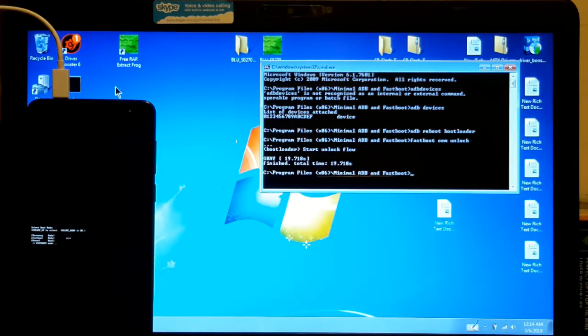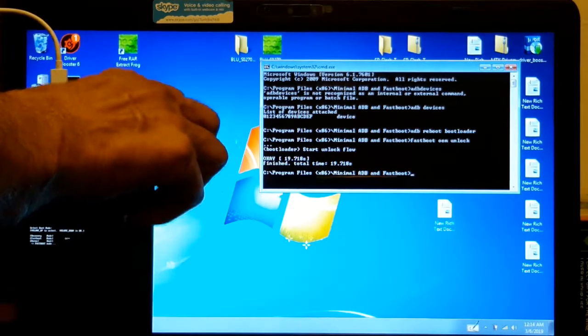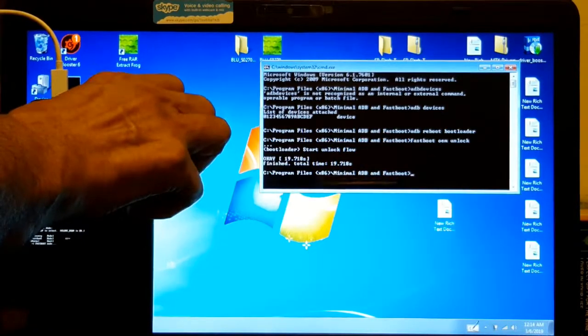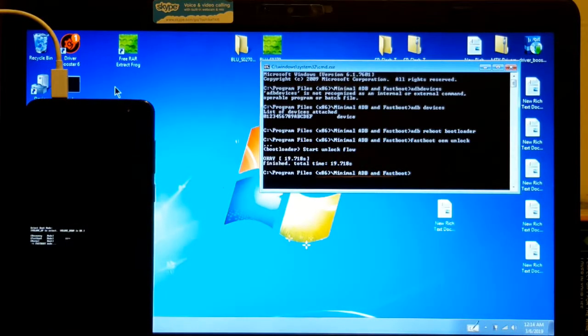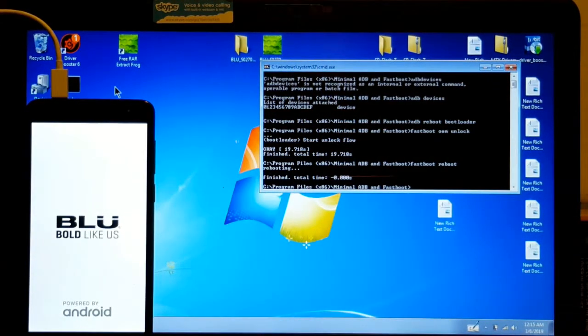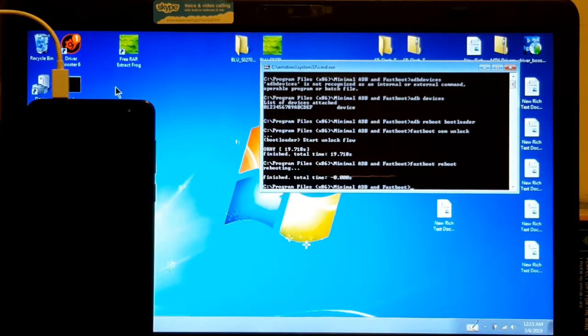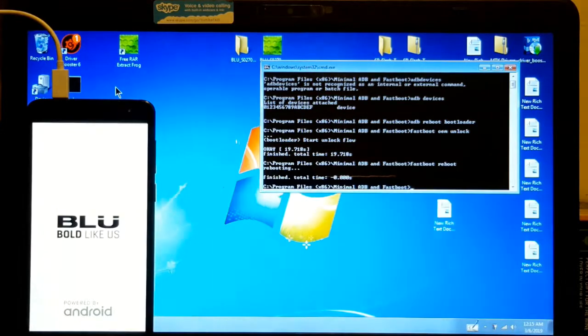Now my warranty is voided and all my apps and whatever I have there is wiped. Now it says you can boot from here, but this doesn't work, so I tried it — it doesn't work. So what you do, you type 'fastboot reboot'. See? Now I have to do the same thing all over again — I have to put my information and all that. And then we're going to flash TWRP on this thing. So be patient and we're going to get there.